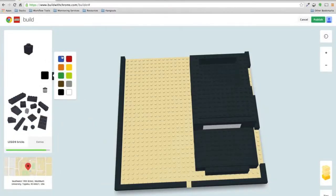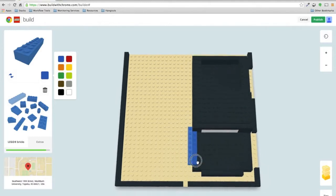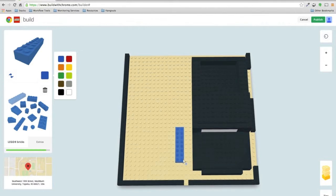Welcome back to Building with Chrome. In the last episode we just built the pickup truck, as you can see here. Now I'm going to work on the car. I'm thinking about making it blue so it contrasts with the truck.